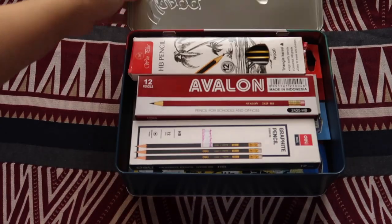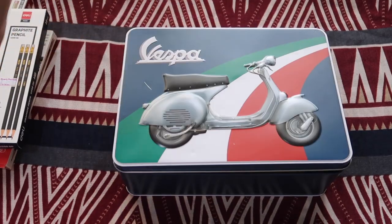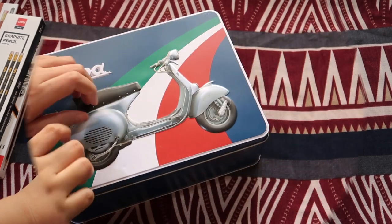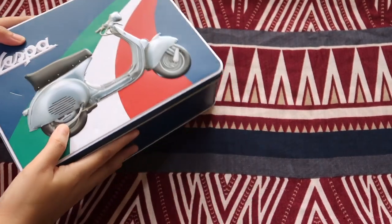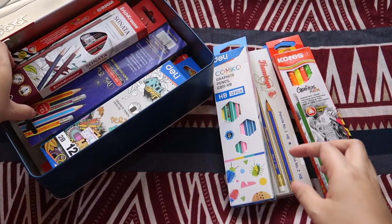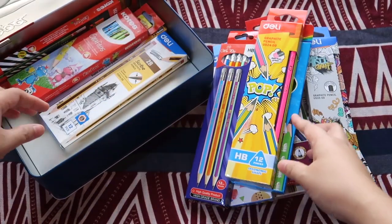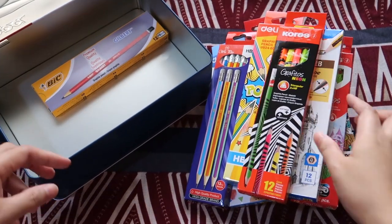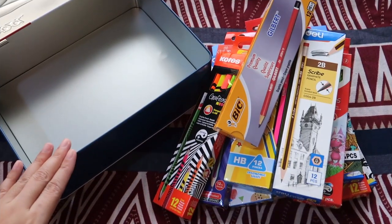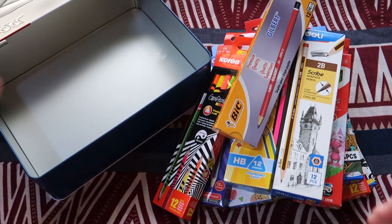We have to remove some. So how many boxes were inside? Let's count: 1, 2, 3, 4, 5, 6, 7, 8, 9, 10, 11, 12, lucky 13 — 13 boxes inside! 13 boxes of pencils can fit inside this box. But let's try to rearrange to fit in more.